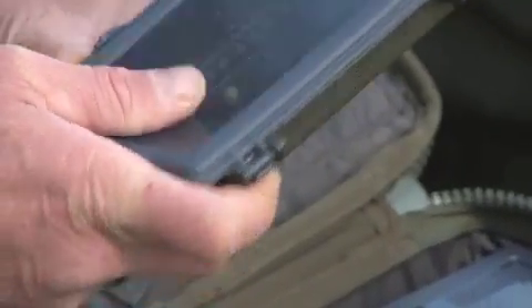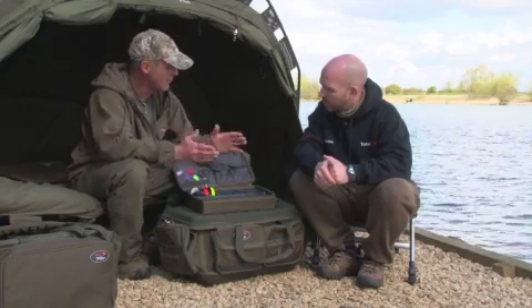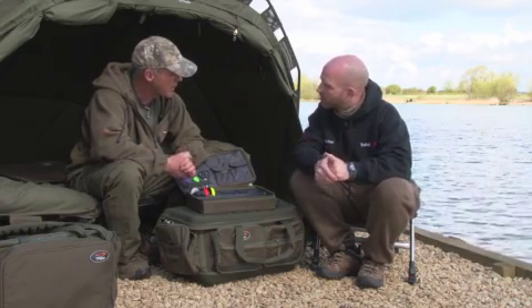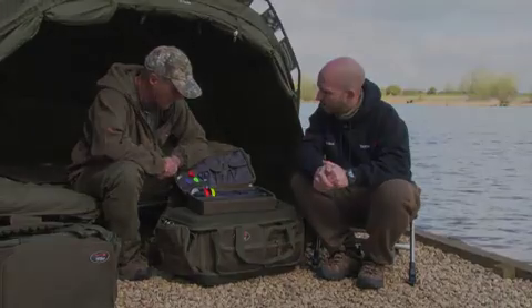You'd pay money just for something like that on its own, so to get it all included in the one bag is fantastic. I'm sure you'd probably pay as much for that alone as you pay for the whole set-up. A lot of people do like to take a variety of bits and bobs with them, so I think that'll be extremely popular. Yeah, hell yeah. Brilliant.